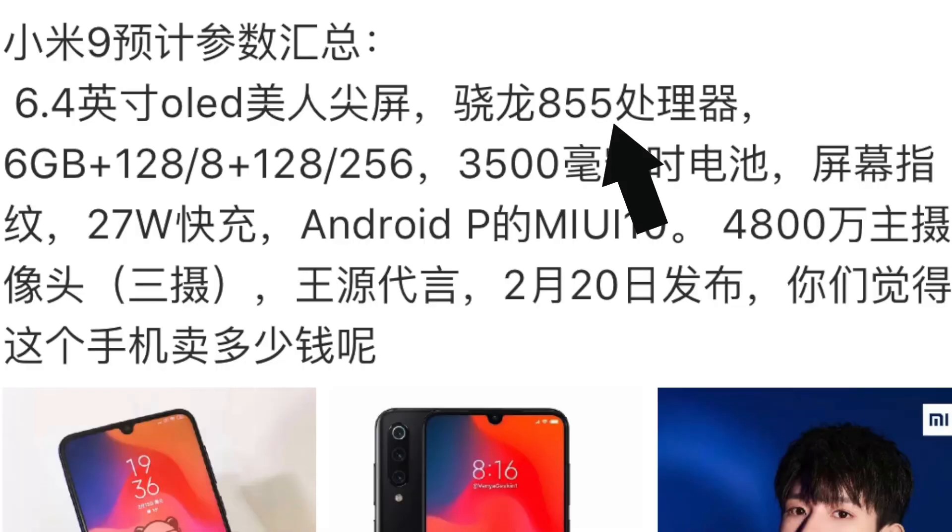Yes, Xiaomi are using the new Snapdragon 855. This phone is being released on February 20th — exactly the same day Samsung releases the Galaxy S10. Two Snapdragon 855 devices going head-to-head on the same day. Will the Xiaomi phone steal Samsung's thunder? Maybe, or maybe not — they're definitely coming in at different price points.